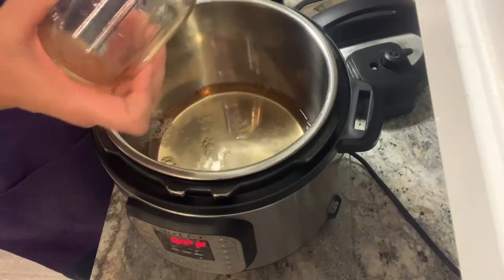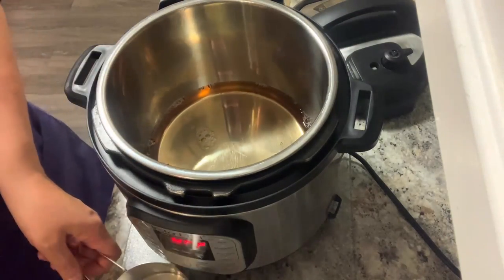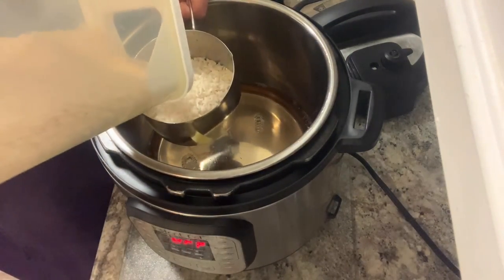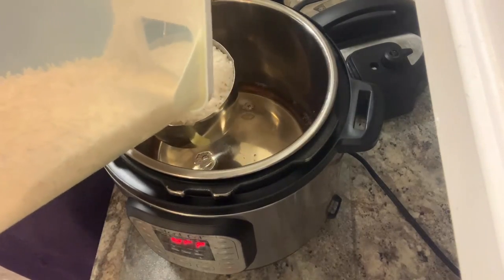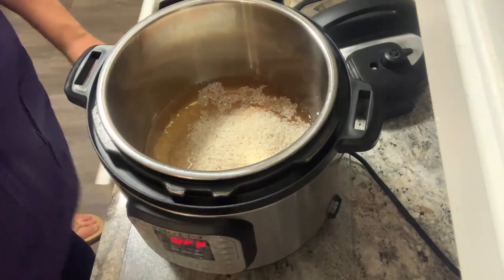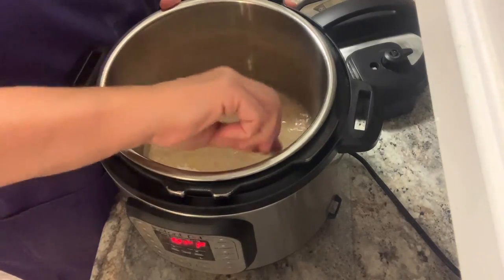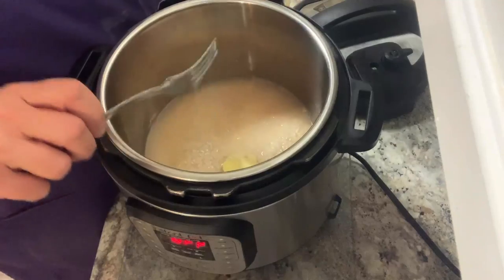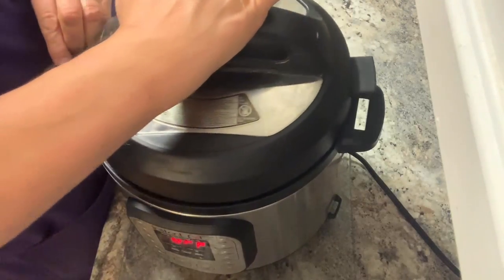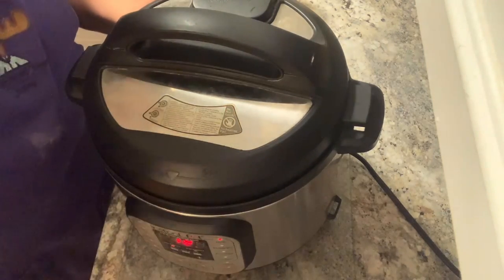I'm going to add the beef broth and the fat — butter. This is a two-cup measuring cup, I love it. I'm going to give it a mix with a fork. You don't have to worry about the butter because it will take care of itself. Make sure you're on 'not venting' and just press the rice button. It says 12.